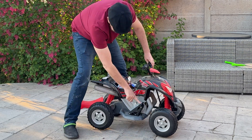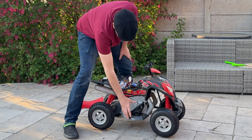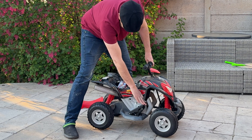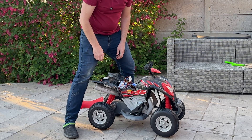I've also installed an accelerator here — a variable accelerator using essentially a potentiometer inside. So they can push it a little bit and go a little bit, or push it all the way down and off it goes.